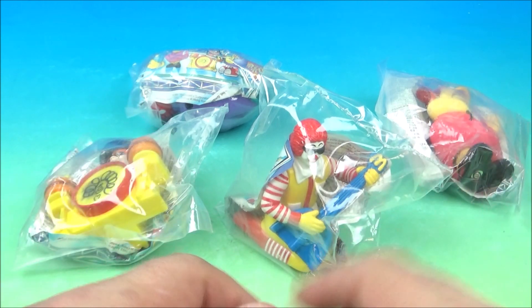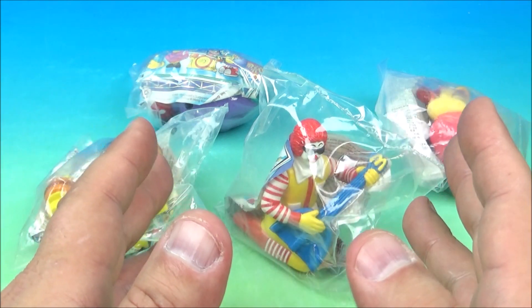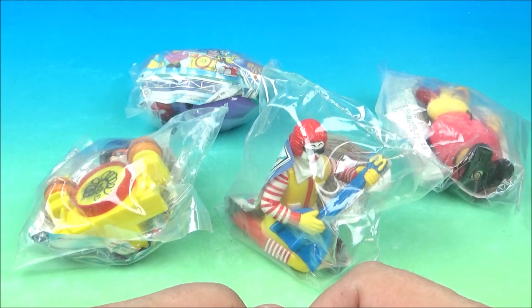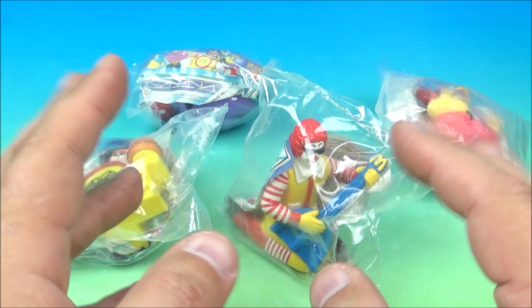It's Ronald McDonald's Rock Band released by McDonald's back in 1993. This was a European release, so you didn't get it in the US — it was only released in Europe. You have Bertie, Ronald, Grimace, and the Hamburglar all playing different instruments.